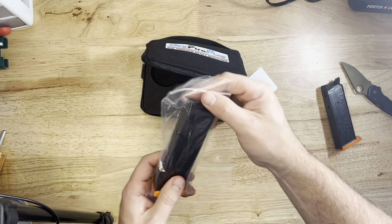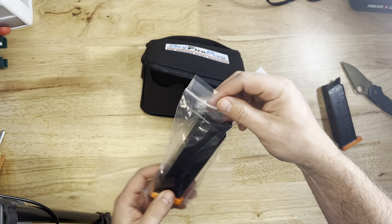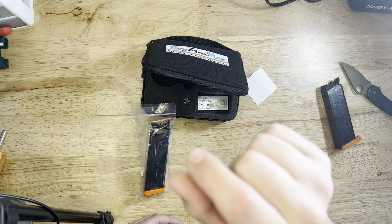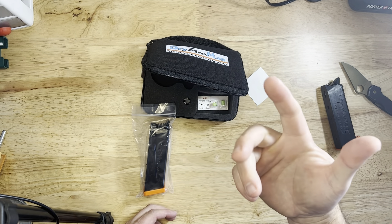Essentially it's got this spring — when you pull the trigger, it replicates a trigger pull. Works really well. You can actually adjust the springs too if you want to, though I never needed to do that.